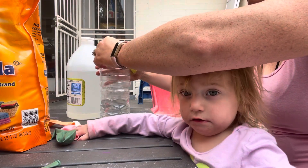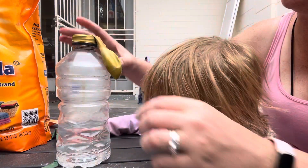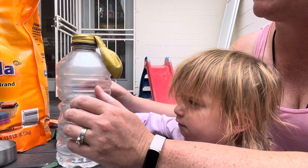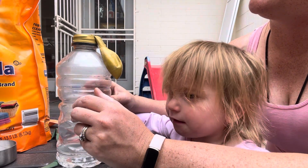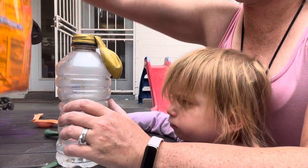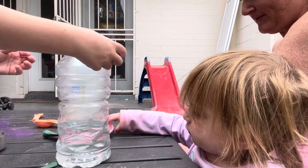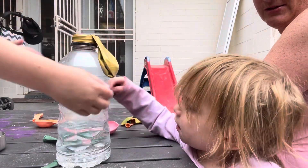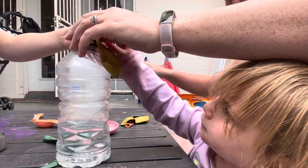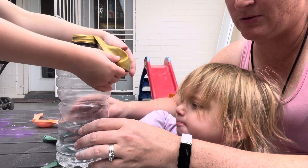The baking soda is in this part, and we have the white vinegar. What do you think is going to happen when mommy pushes this up and the baking soda reacts with the vinegar? What do you think is going to happen? Baking soda floats everywhere! You think so? All right, let's close this before we do this. Hold on Heather, not yet. Let's move some of this stuff. You ready Heather? One, two, three.